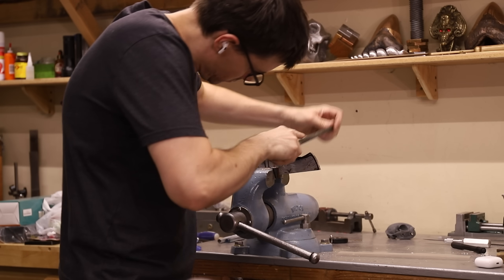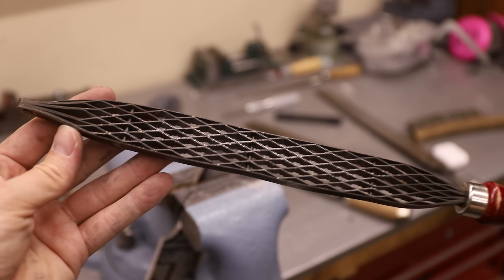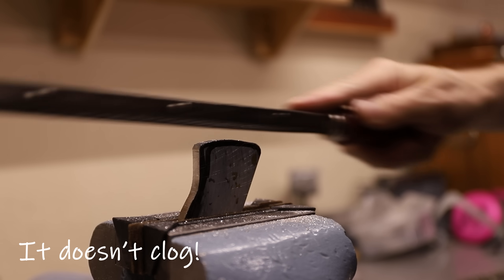If you've ever filed aluminum, you know it can be extremely difficult because it clogs files. I just discovered that a Japanese saw rasp works extremely well, so if you ever file aluminum, keep that in mind.